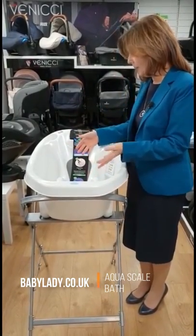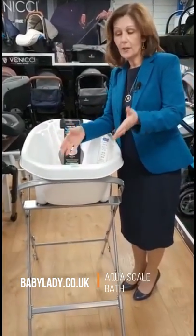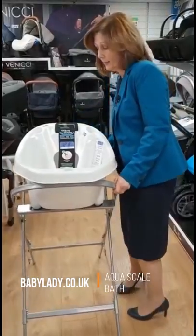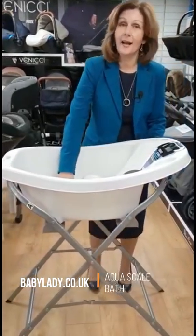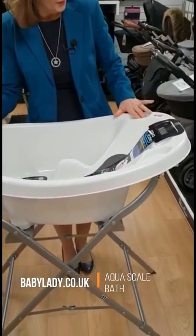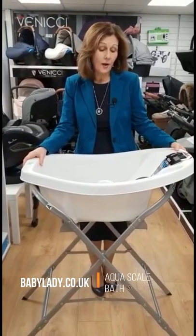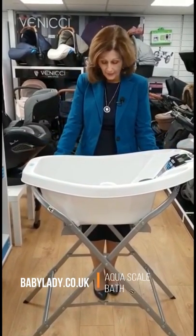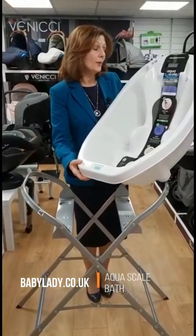It will take your baby up to about the age of two, because initially they will sit in here lying down, then you can turn them around the other way and use the other side of it. It also comes with a hanging stand so you can carefully hang this up in the bathroom, which is really good. You've got little spaces here as well for soap and other things. It's just one of our best-selling products — you can buy it with a stand, the stand is an optional extra, but it's completely portable and you could use it without the stand.